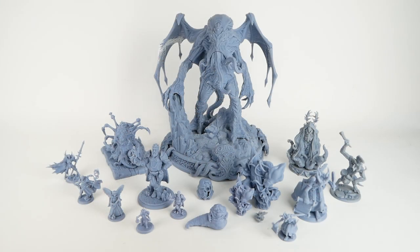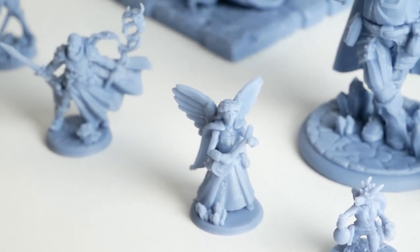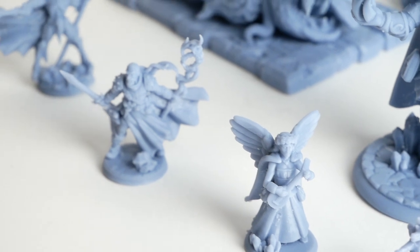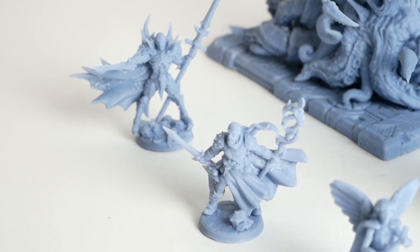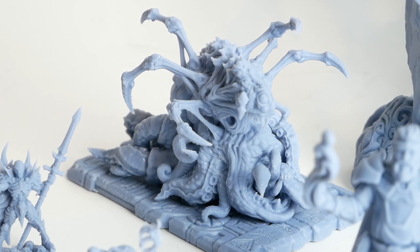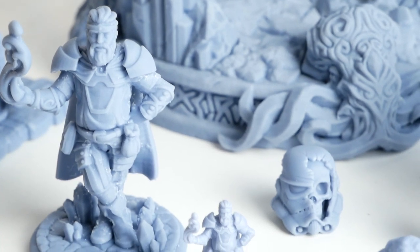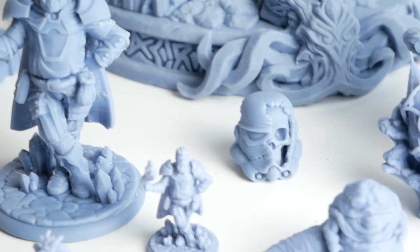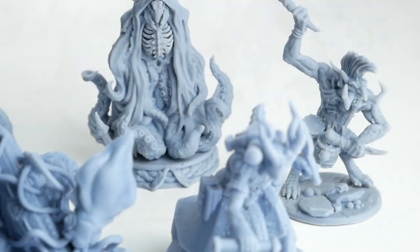In case you couldn't tell, I've been fairly busy printing ever since I got this printer last month, and for the most part I've been extremely pleased with the quality of the prints that I've been getting. As somebody who's been playing tabletop war games and role-playing games almost his entire life, it's kind of amazing to think that we can now just conjure these things basically out of thin air. This experience has me very enthusiastic about resin printing, and I'd like to find a lot more models to print and do more painting as well. But I would be doing you a disservice if I didn't talk about some of the downsides of resin 3D printing as well.